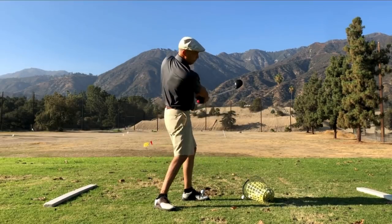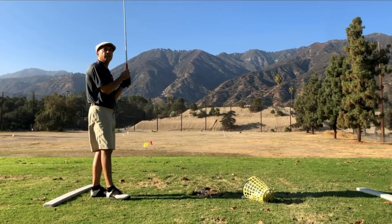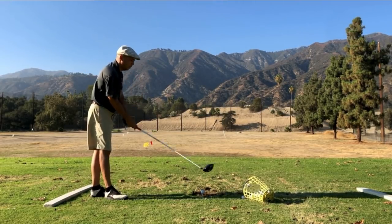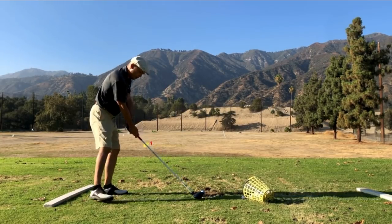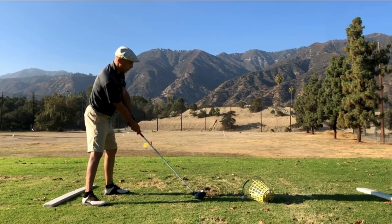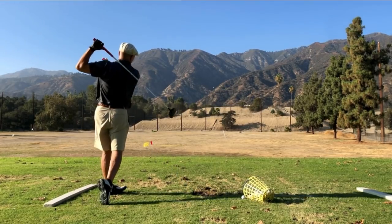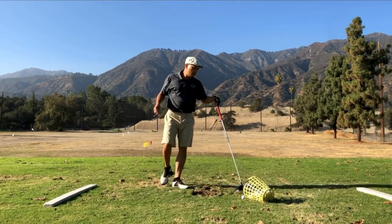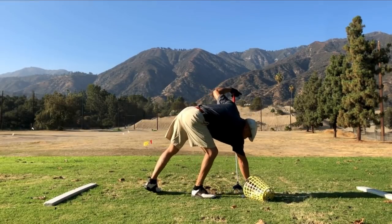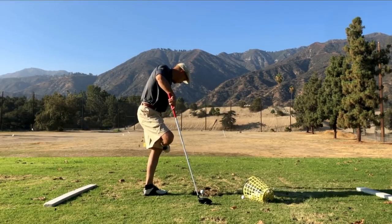My buddy Joey shows up and starts talking to me, so I'm going to show you the danger: if you're not on top of this, if I don't keep my right elbow under, watch what happens — smother snap hook. But that being said, the shot that I'm trying to hit with this stronger grip, as I'm trying to think about hitting a fade, usually winds up being a straight ball with a slight fade.